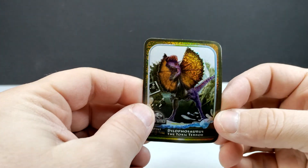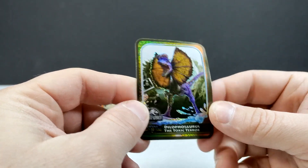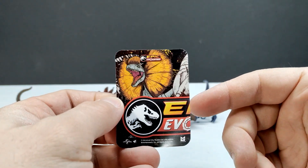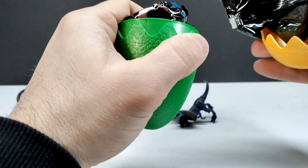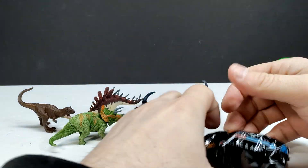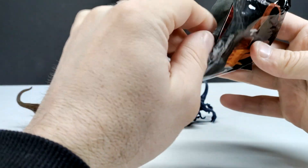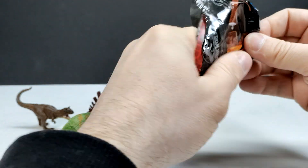We've got the card for the Dilophosaurus — 'Dilophosaurus: The Toxic Terror' — with awesome art, and some more on the back. I'm starting to think that if you get the entire line, all the cards might combine to create a really cool poster — it kind of looks that way. For the final egg, hopefully it's not a repeat. I'd be pretty impressed if every single one was different — and it actually is!